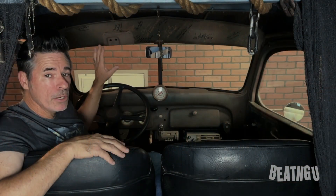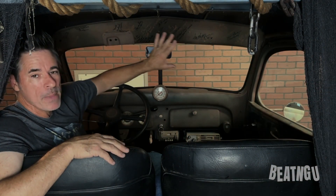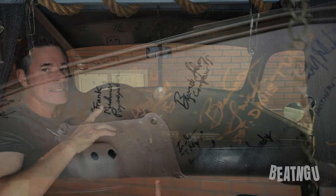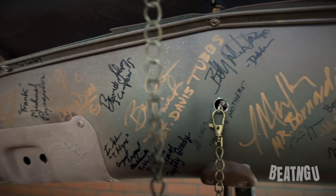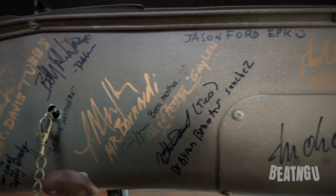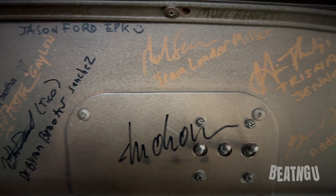Up here we have this amazing header panel, and if you have not seen the video of me putting this in, go take a look. What's really cool about this is all of the signatures from the cast and crew from the making of Jeepers Creepers 3.